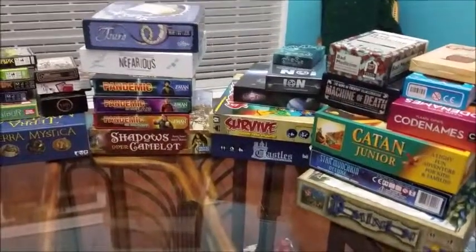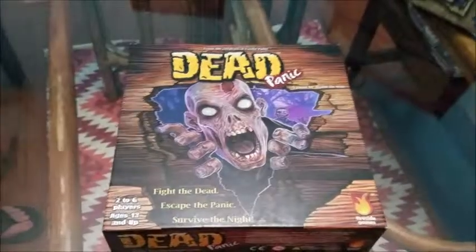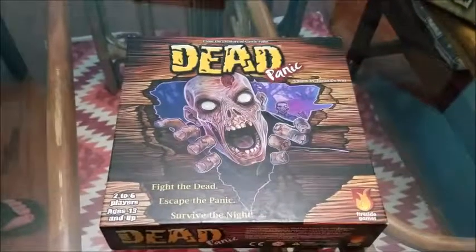Fight the dead. Escape the panic. Can you survive the night? With Tales of Dice as we box Dead Panic.